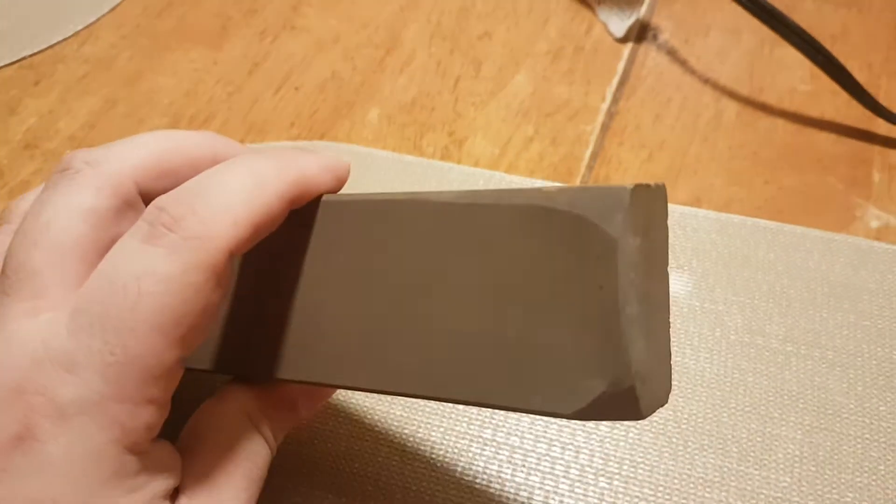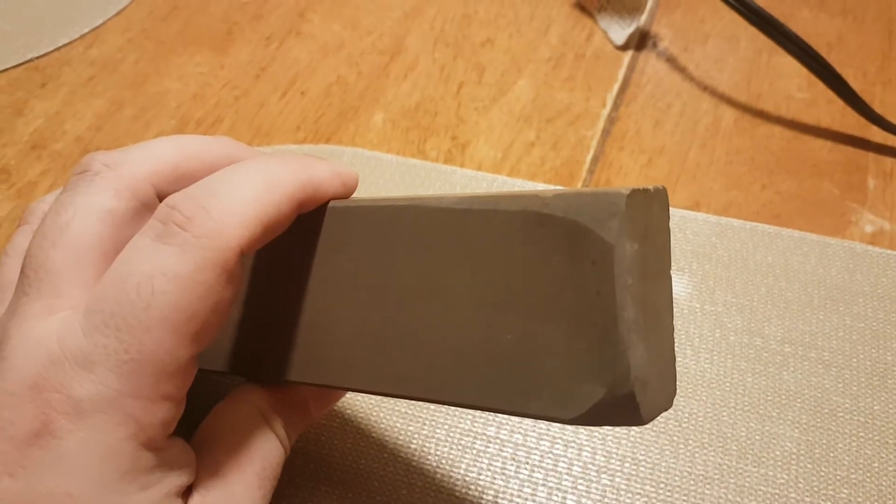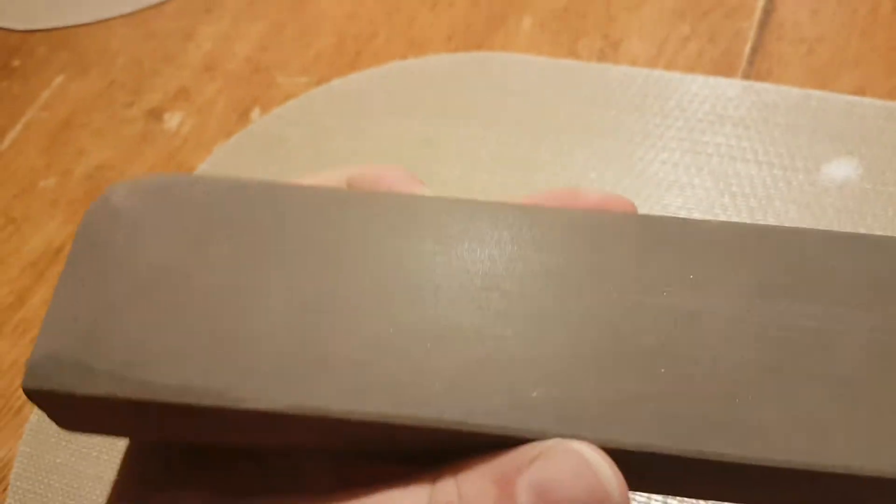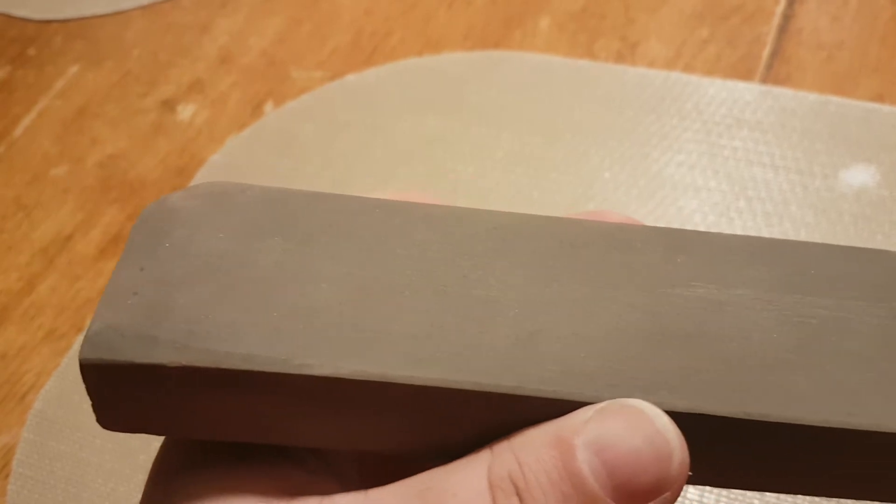I've had to give some heavy rolls to some damaged corners because I didn't want to waste stone. But it is flat — diamond plate flat — it just needs to be dressed. And I'm out of 220, so let's really dress this.